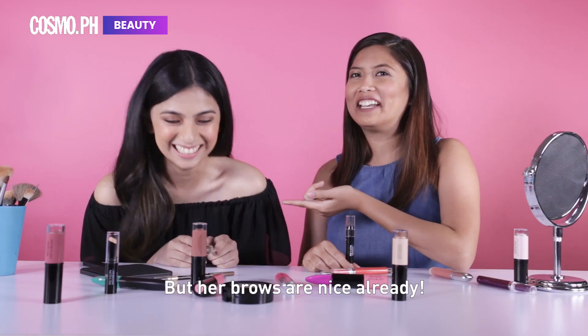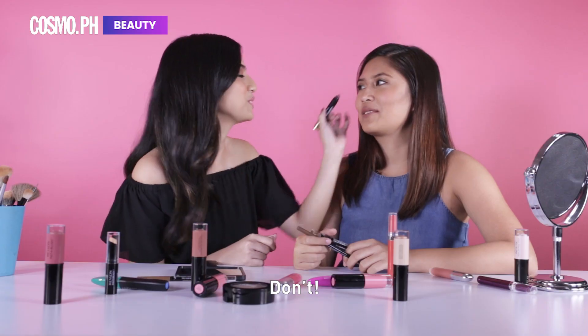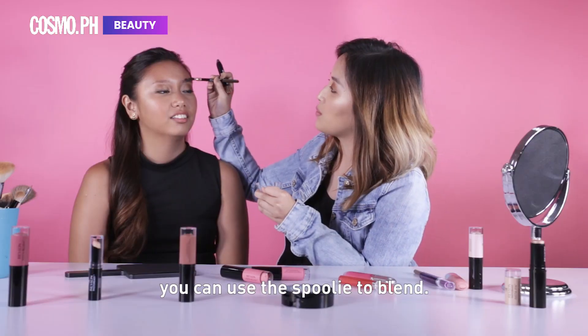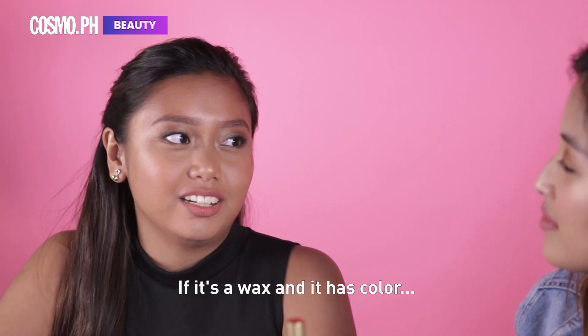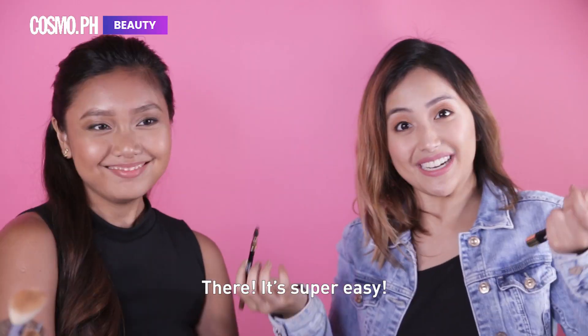But the brows are nice already! Oh my God! Using this crayon, you can use the spoolie to blend. Oh my God, if it's a wax and it has fun — it's like a brow too. There! Super easy!